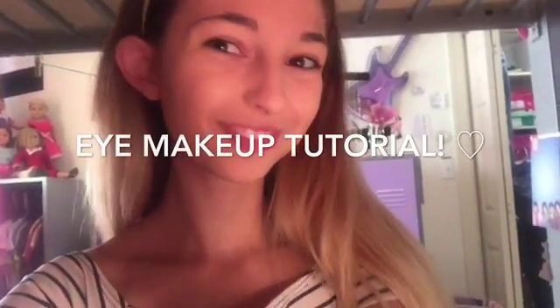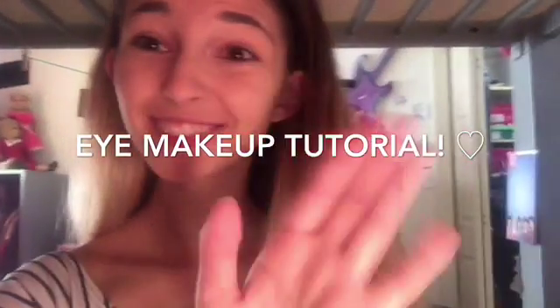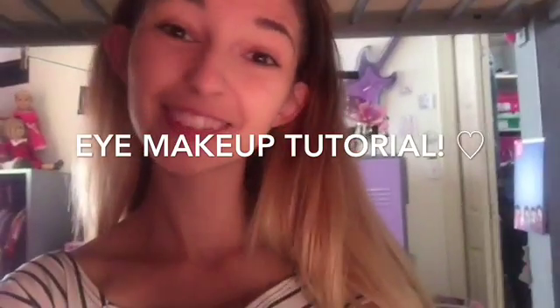Hey guys, so today I'm just gonna be doing a simple eye tutorial. It's basically what I do every day.